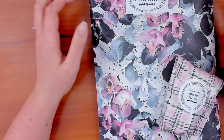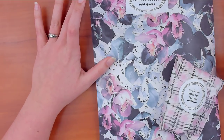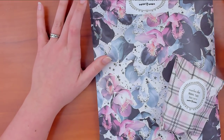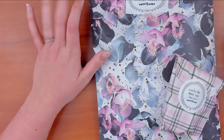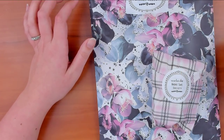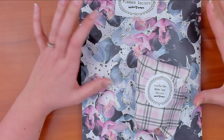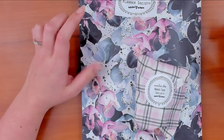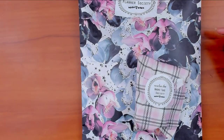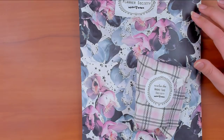Hey guys, Random Craft Scissors here with an unboxing of the Planner Society for December. I'm a little late getting this done because it arrived like Christmas Eve, so there was no time. I do get the washi tape subscription as well, so that's included. I resubbed to the new subscription — I'll try to remember to put the Planner Society link in the description like I didn't in my last video.